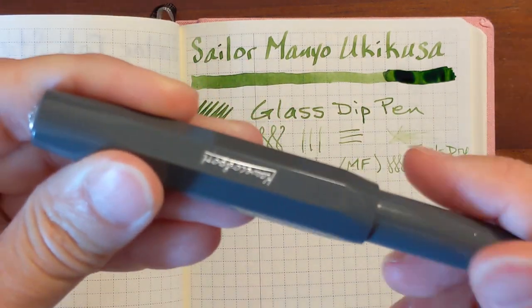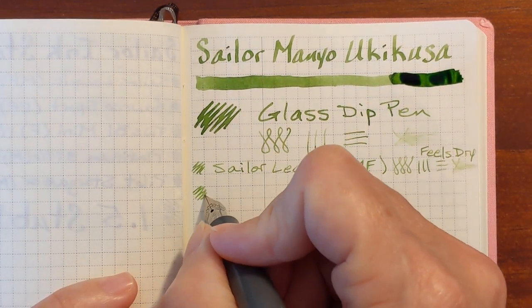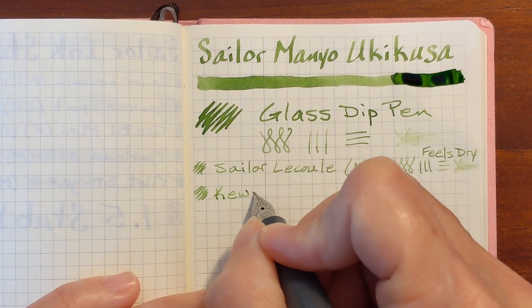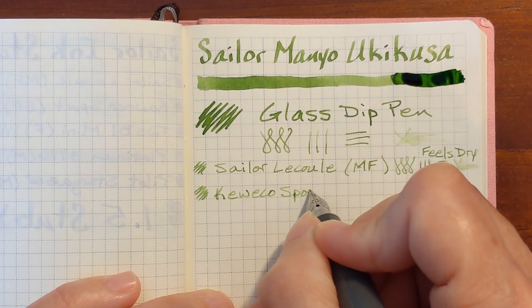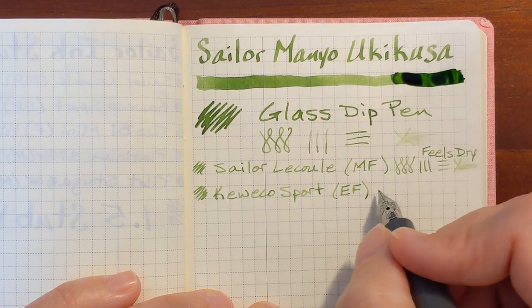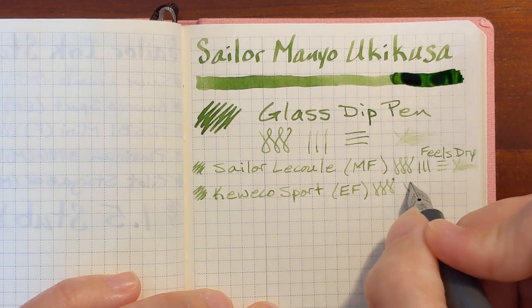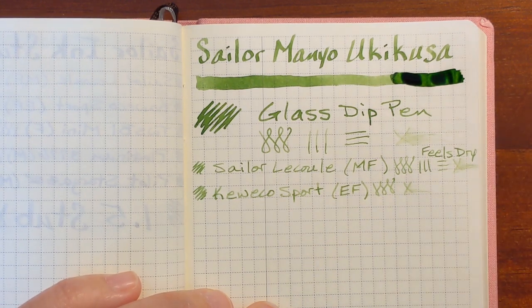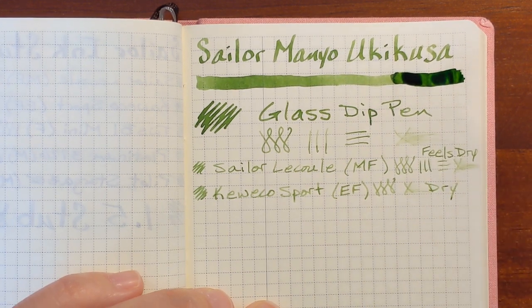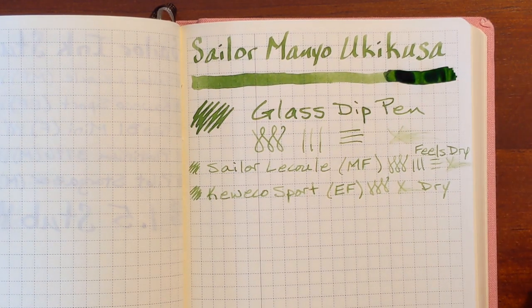Next I've got my Kaweco Skyline Sport with an extra fine nib. I was going to say this feels a little better but I don't think so. It feels like there's less ink being put on the page — the nib is a little wider even though it's an extra fine. There's not hardly any excess ink, so that not only feels dry, it is dry. Very little ink being put on the page.